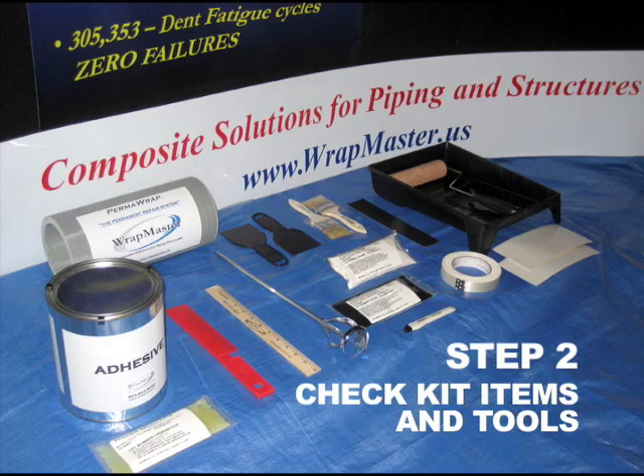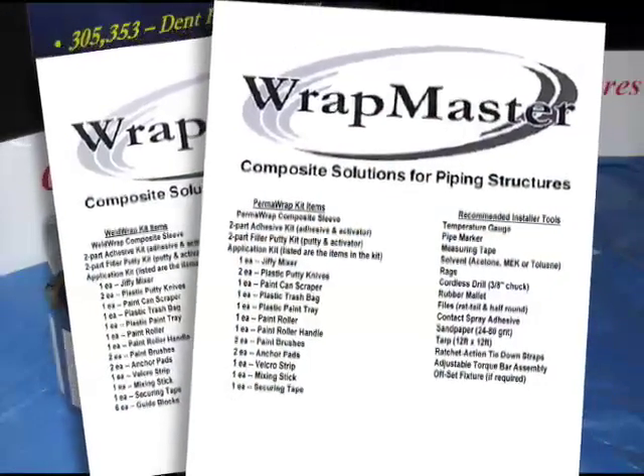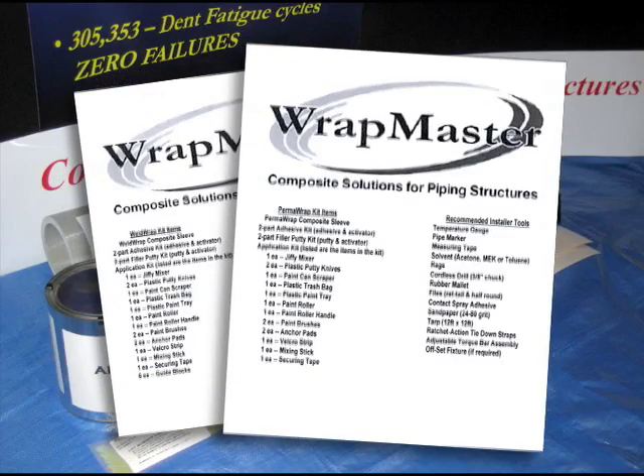Step 2. Check kit items and tools. Use the following checklist to ensure all kit items and tools are accounted for prior to initiating the repair.